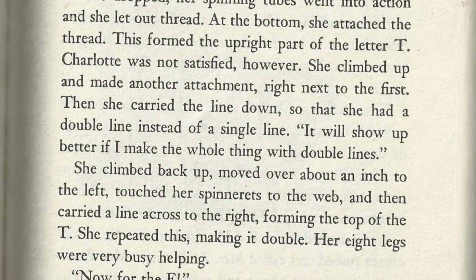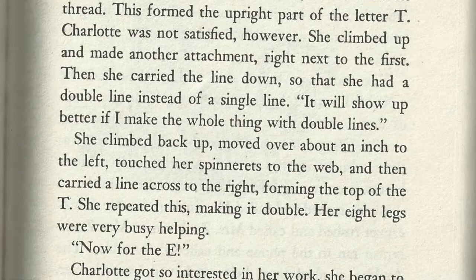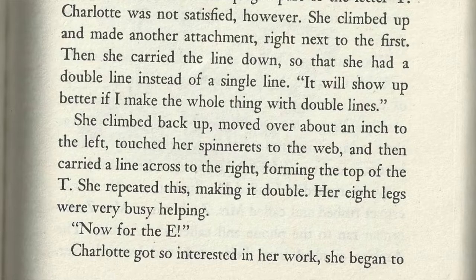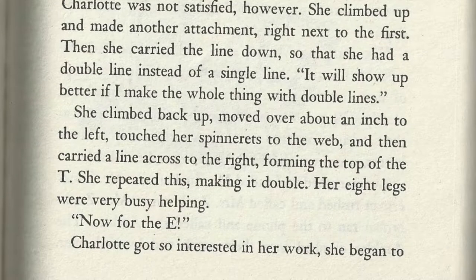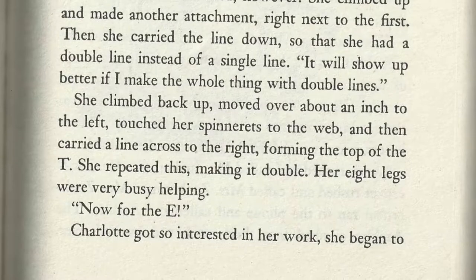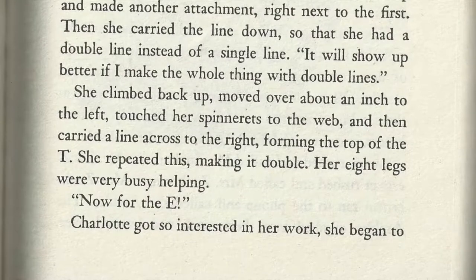It will show up better if I make the whole thing with double lines. She climbed back up, moved over about an inch to the left, touched her spinnerets to the web, and then carried a line across to the right, forming the top of the T. She repeated this, making it double. Her eight legs were very busy helping.